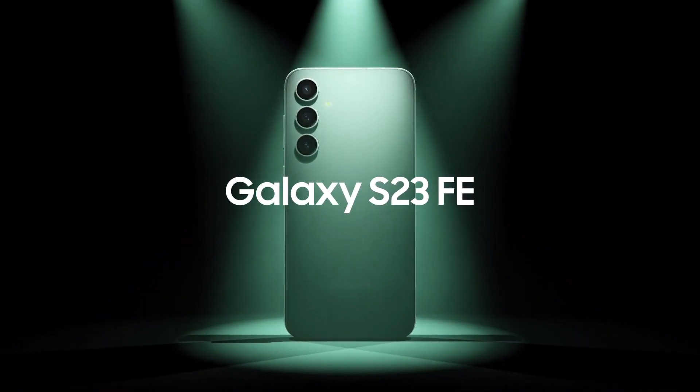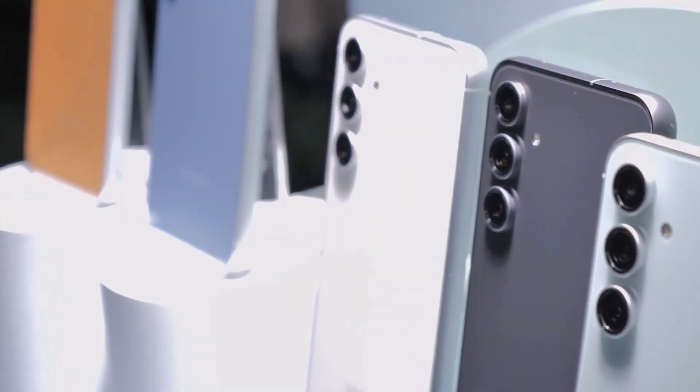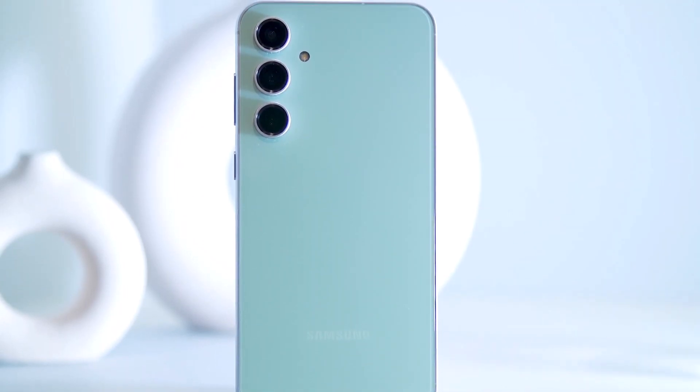Samsung is ready to unleash a new fan-edition phone on the Android market. It will be available in select regions starting this week, and I'm ready to share my first impressions.